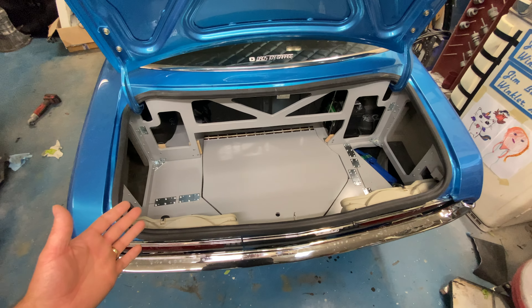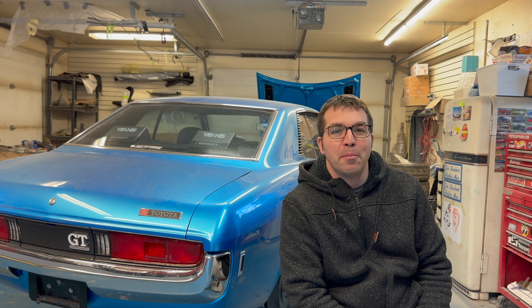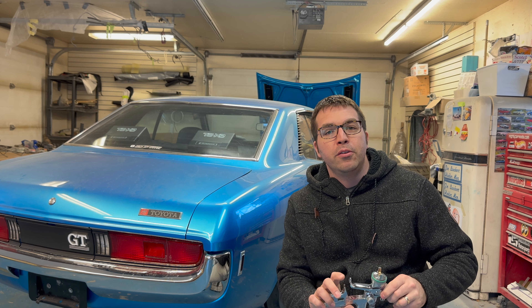Welcome back guys and girls to Dad's Toy Garage! I am super excited — we hit a landmark for the channel, we got 3,000 subscribers. Thank you to each and every one of you for subscribing to the channel, it means a lot to me. We are going to be rolling right into part four of the trunk build for Project Judith Ann. Today we have some priming to do — we're going to get out the paint gun and throw epoxy primer down on the structure of that trunk.